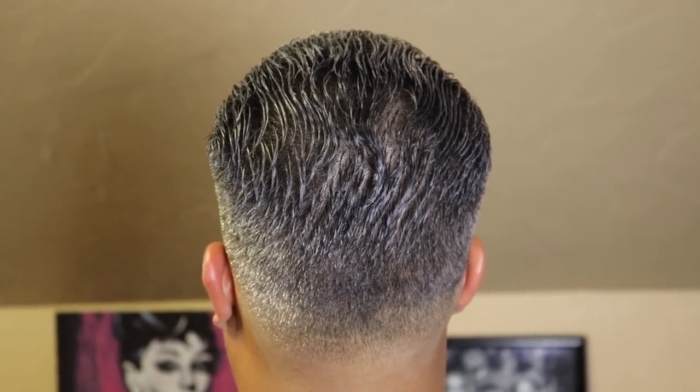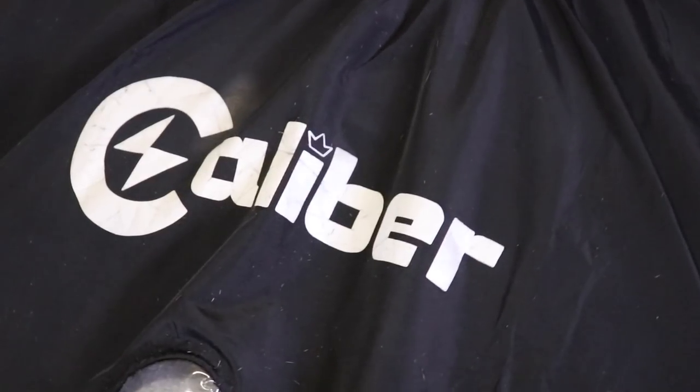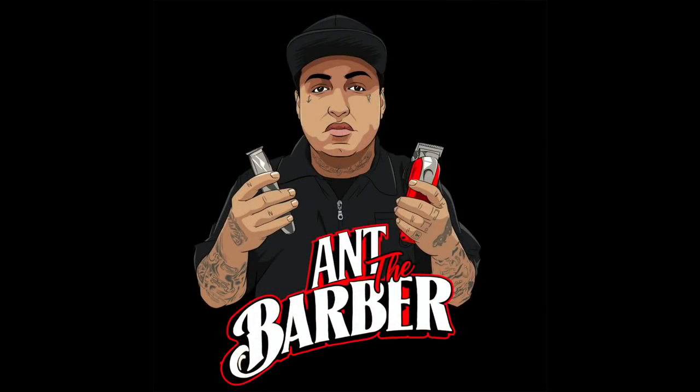The product that you just saw me style out my client with is called Too Dope Hair — make sure you go give them a follow on Instagram. Here's a look at the final cut. If you got anything useful out of it, I ask that you smash that like button. If you're new to my channel, I suggest you stick around — it's only going to get doper from here. I appreciate y'all. Be blessed and be a blessing.